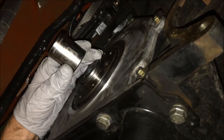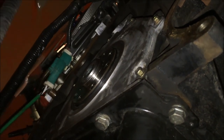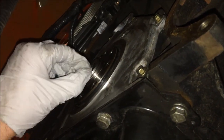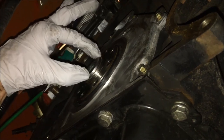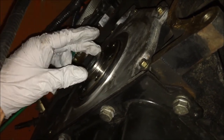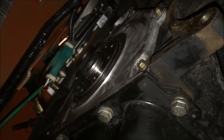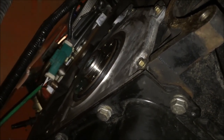Right there — you can hear and feel it bottom out. When it's all said and done there will be a small lip right here that you can feel. You just want to make sure it's in there good and straight, and you'll hear it as it's bottoming out against the crankshaft.